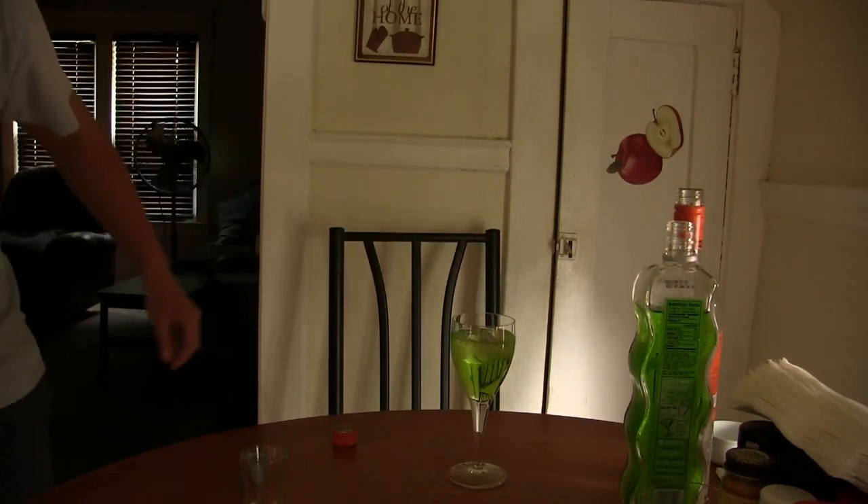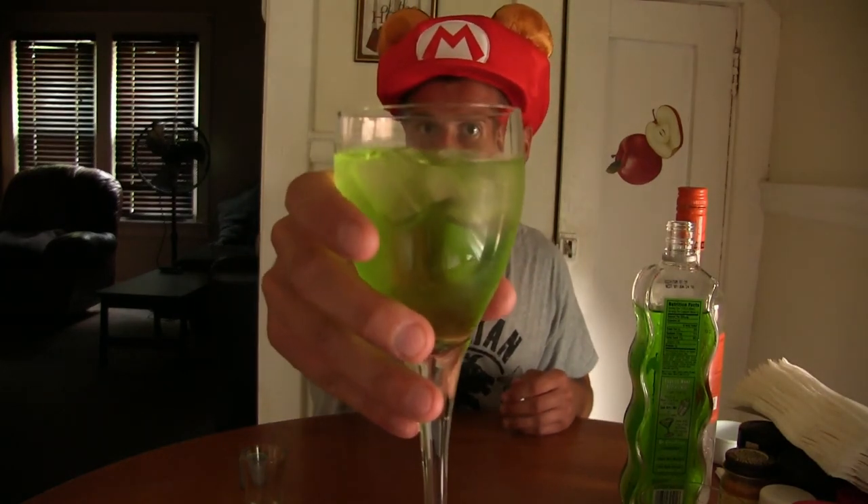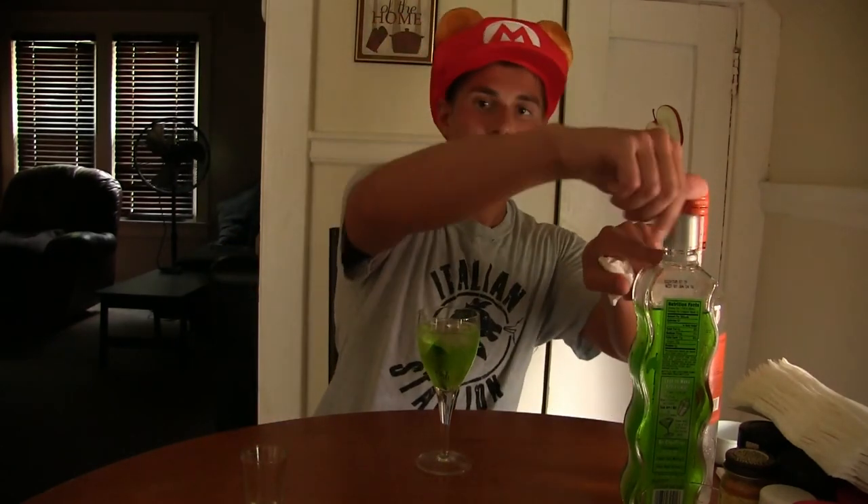Boom, boom, and boom — and there we go guys. Now for a perfect sour green apple martini — this is actually a sour green apple rum — you would have a toothpick hanging off the side with a slice of a Granny Smith apple, which are the green ones. But for me, I don't really mind not having the slice of apple. I'd rather just have the green apple rum. So here we go, I'm gonna give this a sip and rate it as well — if I did it correctly it should be just right.